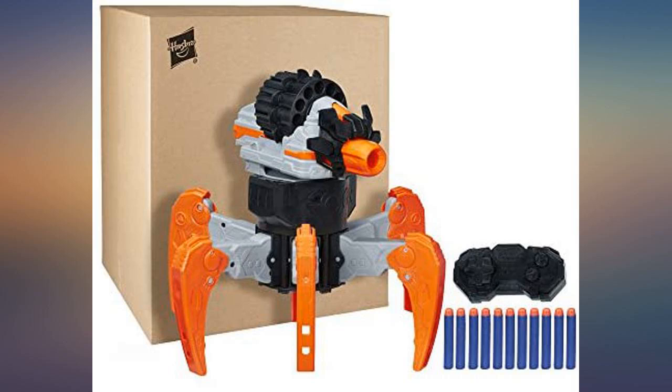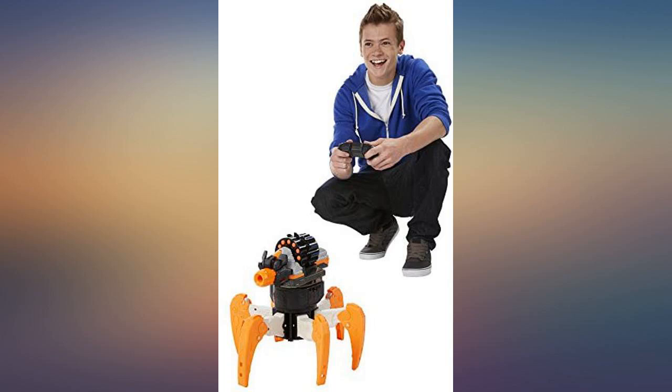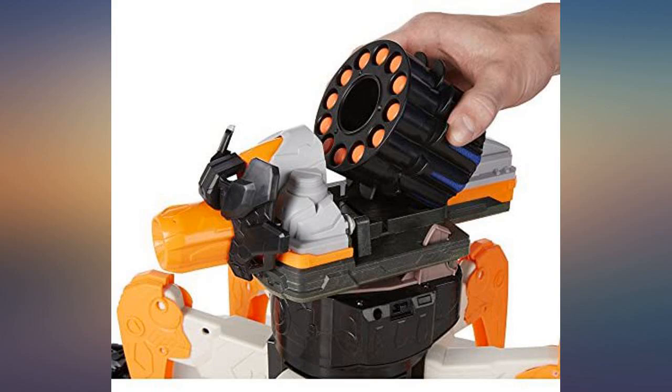Picking it up tends to be a two-handed operation. Since the remote is in one hand, it's a little awkward needing to use both hands to pick it up and move it around. Our five boys have a fantastic time with it regardless.